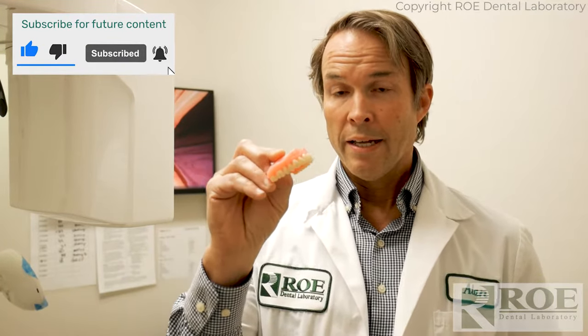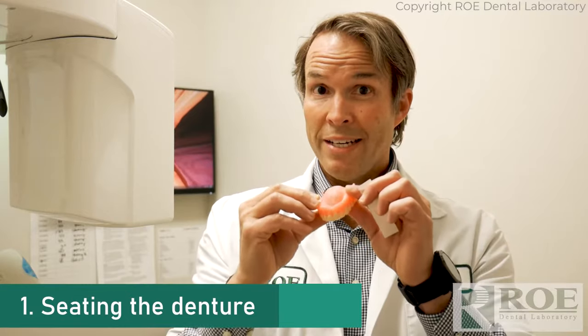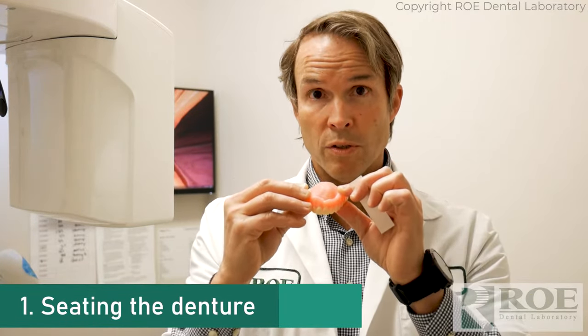A scan appliance for a fully edentulous patient is generally the patient's existing denture. There are some rules about that: you want the denture to fit — no rock, a nice positive seat — and you want it to have good occlusion. If it doesn't have good occlusion, equilibrate. And if it doesn't fit well, do a hard reline.